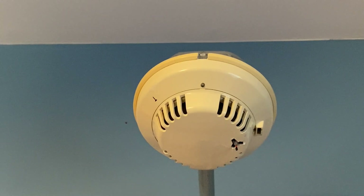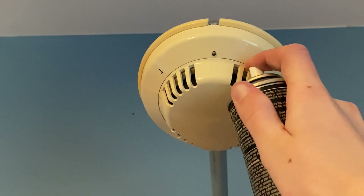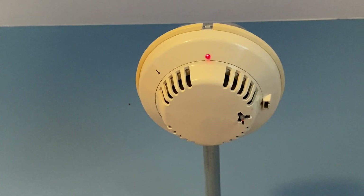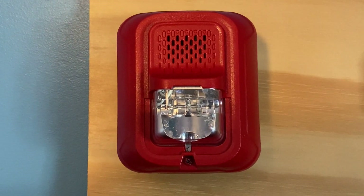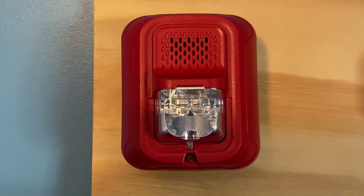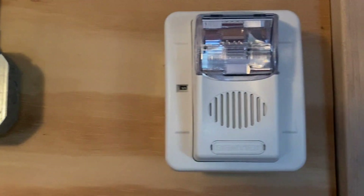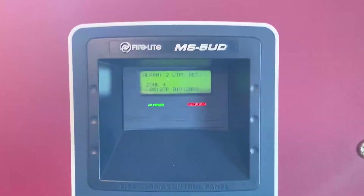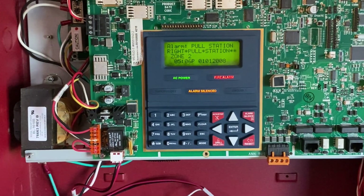I will now go ahead and activate the smoke detector. Just adding some smoke — here we go, should be enough. Should go off any second. I don't know what the deal is with the Gentex alarm — it's only doing strobe, which is really weird. And the alarm is solved.